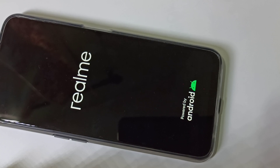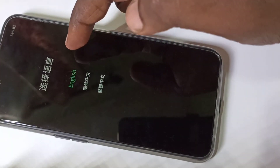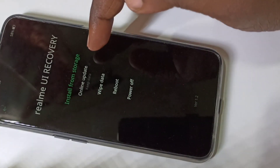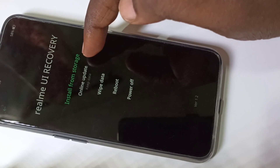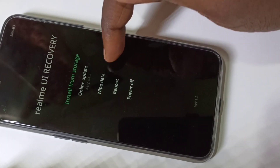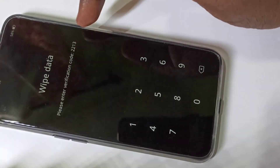After that you will get a screen. On this screen, tap on English. Then you can see options: online update, wipe data, reboot, and power off. Tap on wipe data.